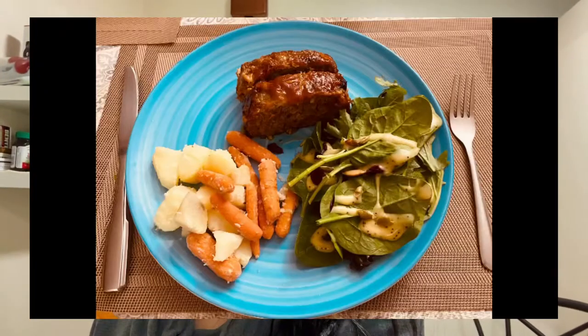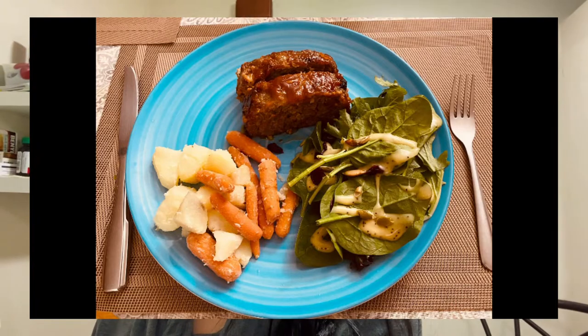Hey guys, it's Miles here and welcome back to my channel. It's cooking time again, so for today's video I will be making an easy no-fail recipe. Let's get started.